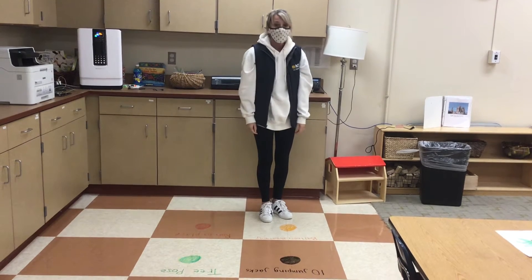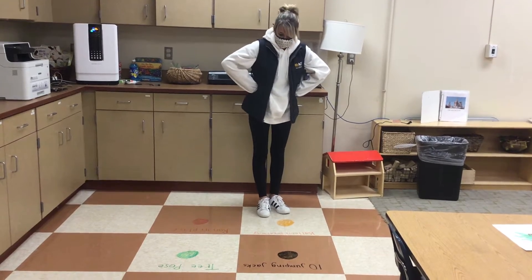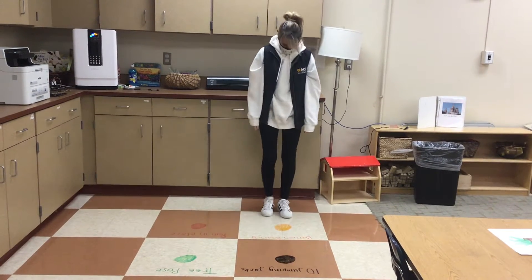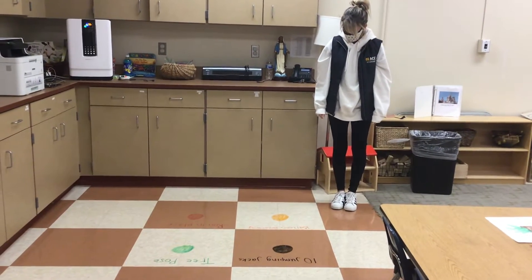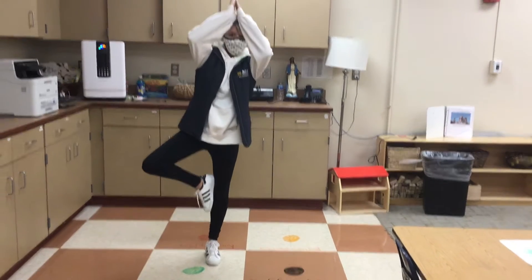I would love for you guys to do this with me at home. Miss Hope is going to say one of the four colors and then I have to do it. I'm going to start with green. Green is tree pose. Everybody do the tree pose.